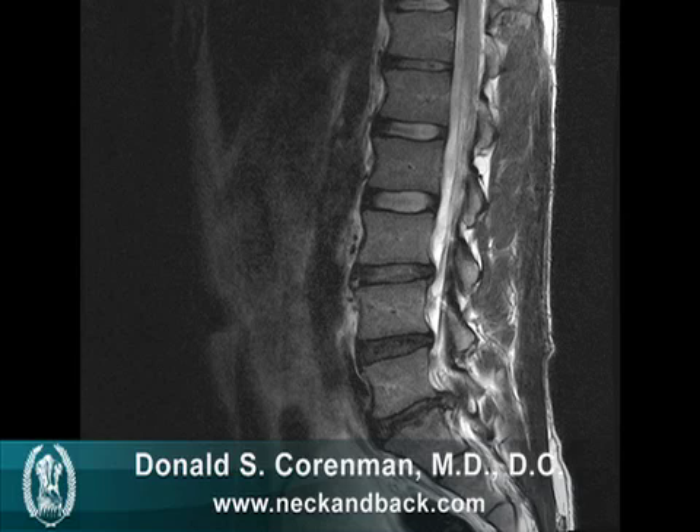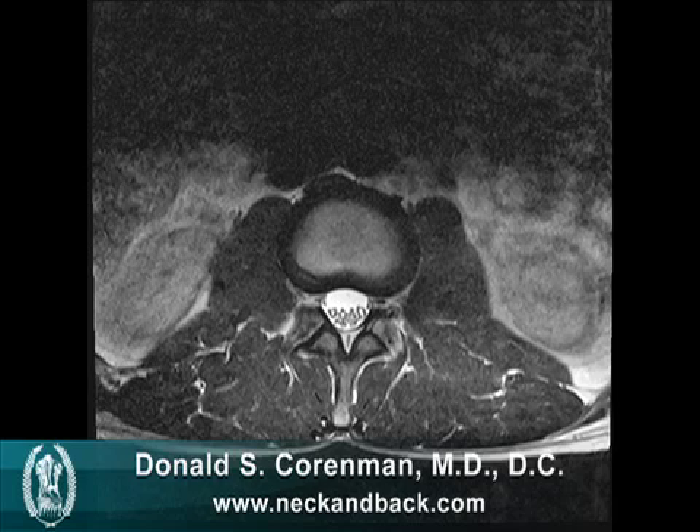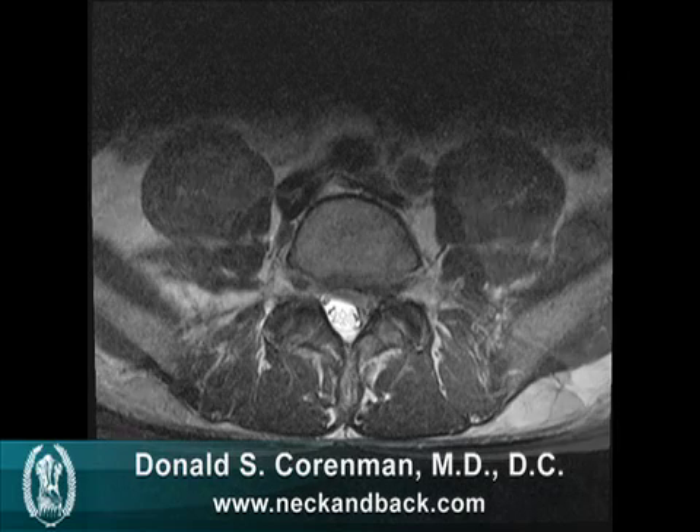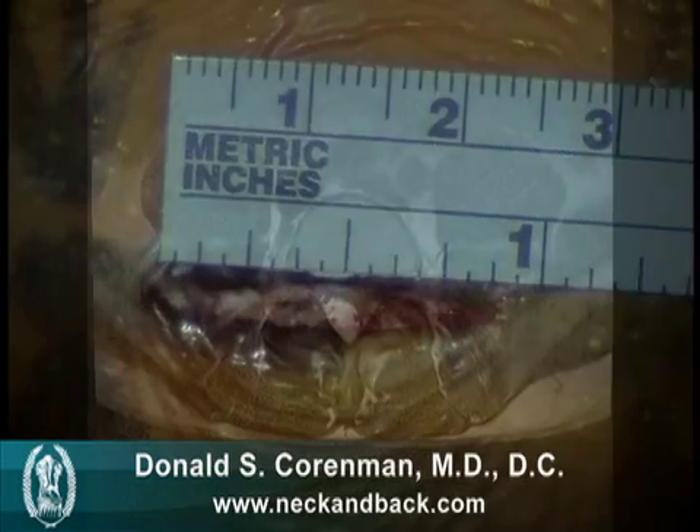Here's a side view of the MRI and you can see the disc herniation at the bottom level. This is a top-down view of a normal level, and then the next level has the herniation on that right side that's pressing on the nerve root, causing this patient significant leg pain.